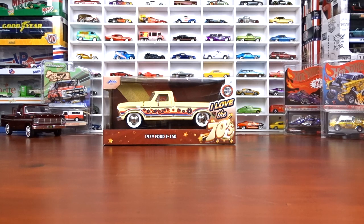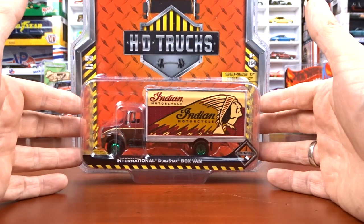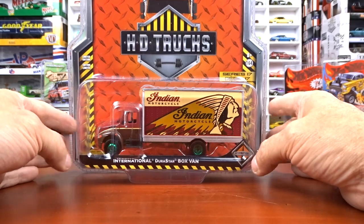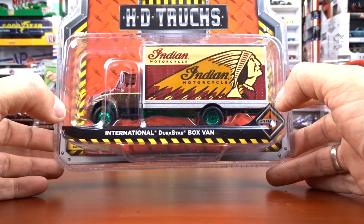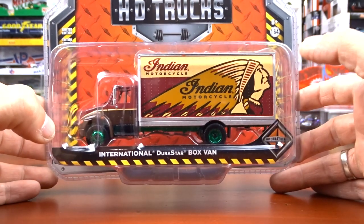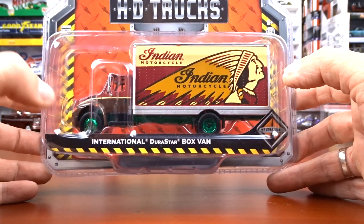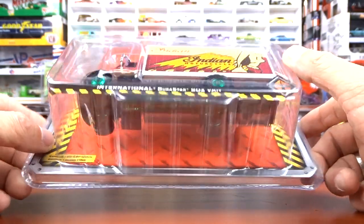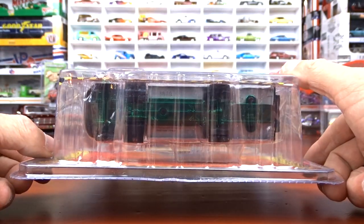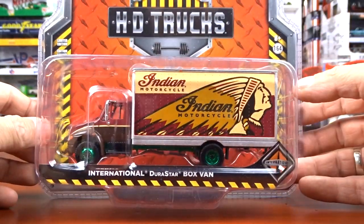And then we have a random act of kindness. This is from George. It's Indian Motorcycles on the side - it's the International Durastar box van. And it's actually a greenie, or green machine, whichever you like to call them. He thought I needed this for my little memorial I have for my dad set up here. He did a good job of finding this. It's a greenie. Thank you very much, George. This is awesome.